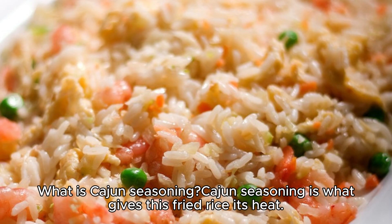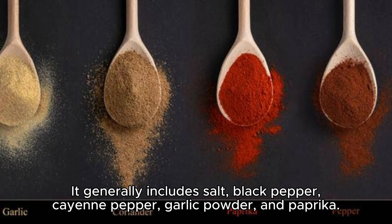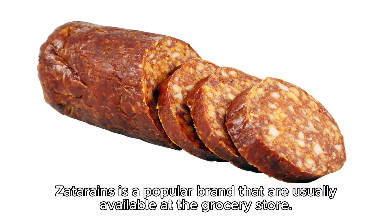What Is Cajun Seasoning? Cajun seasoning is what gives this fried rice its heat. It generally includes salt, black pepper, cayenne pepper, garlic powder, and paprika. Zatarain's is a popular brand that is usually available at the grocery store.